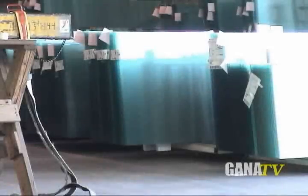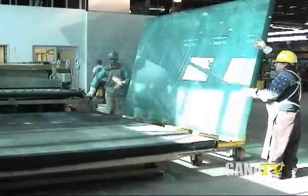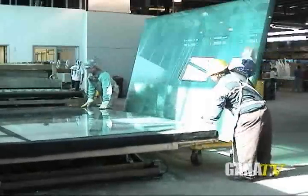The creation of mirror begins with a single sheet of glass called a light. The light is placed onto the line and run through an intensive wash process using deionized water, serum oxide, or other materials to remove any contaminants and oils that may be present on the glass.